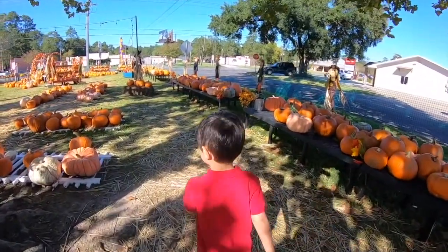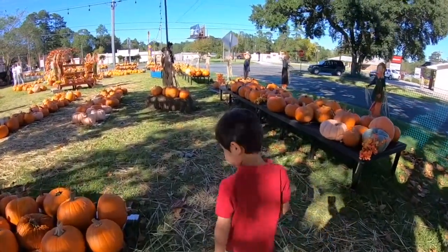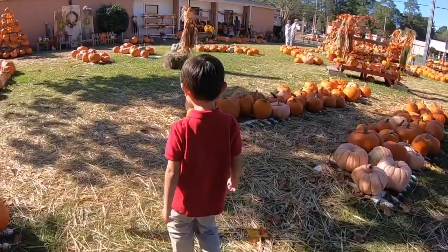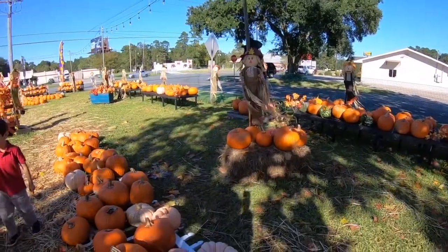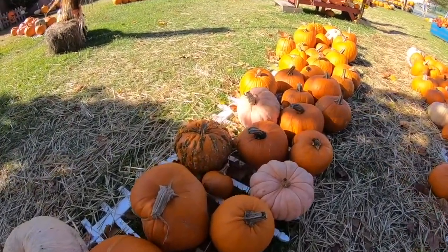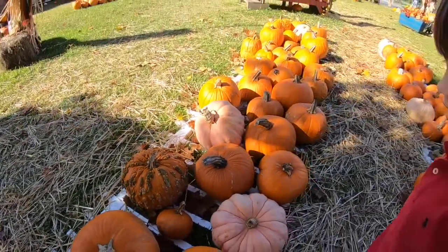Round the turkey. There's a lot of pumpkins. Look at that pumpkin. Oh yeah. That's not going to be good for us.